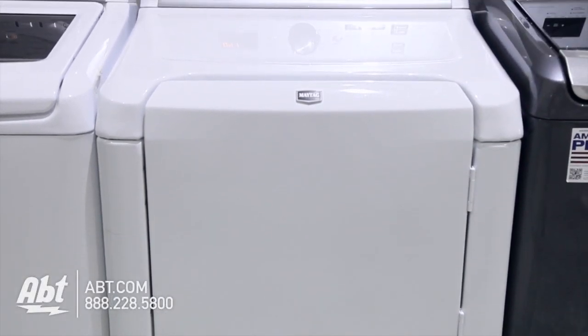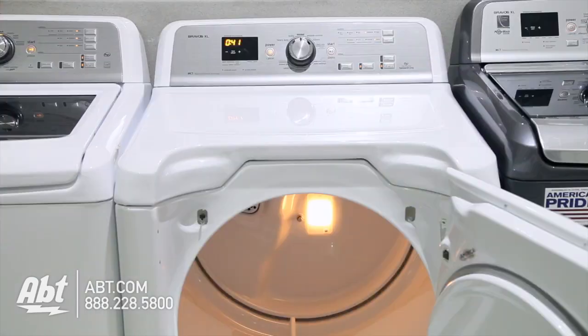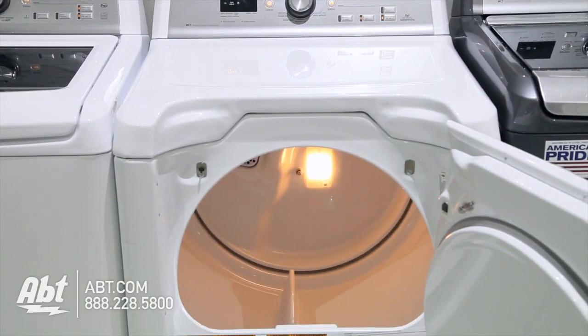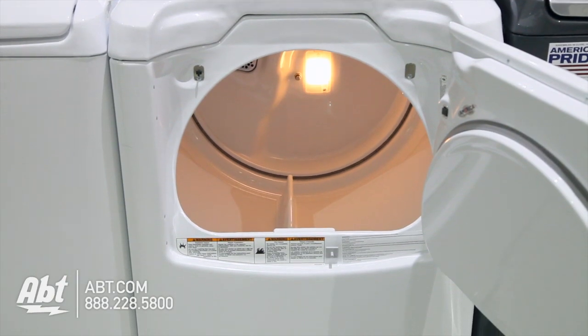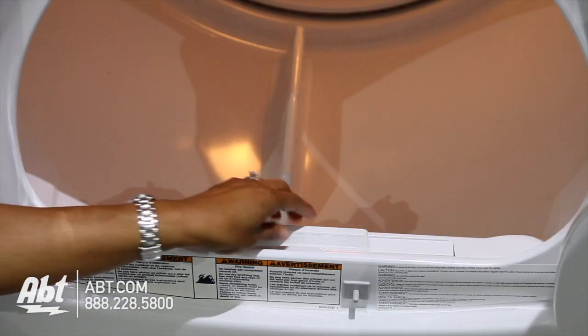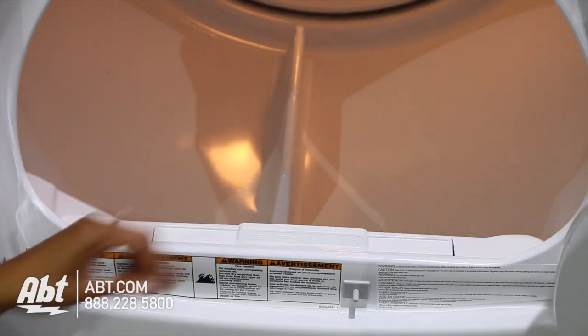Maytag Front Load Steam Dryer, model MGDB725B. This dryer has a total capacity of 7.3 cubic feet and is available in gas or electric. The lint filter is located inside at the front of the unit. It's important to clean the lint filter after each use.